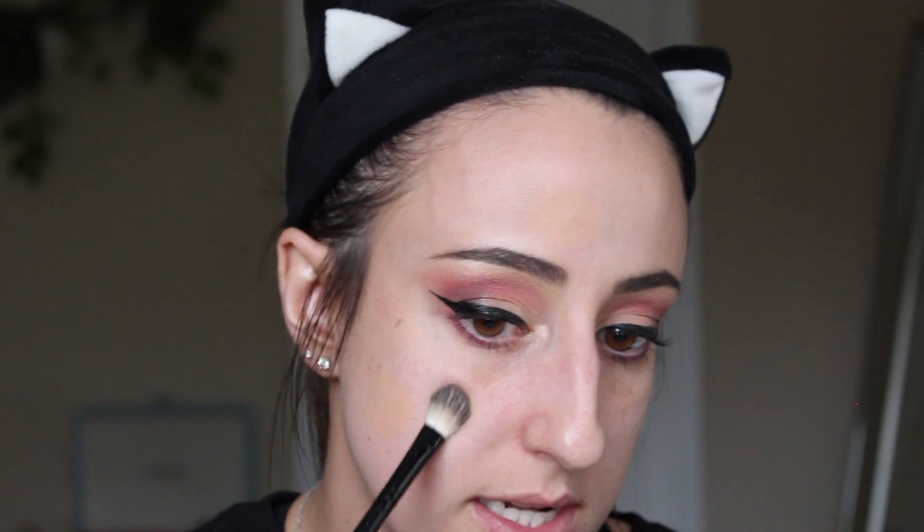Moving on to translucent powder now. I'm going to take a little fluffy brush, lightly dip into the powder, and go over each of these spots. You want to make sure that you put enough powder on so that the spot is dry, but not too much that no product is going to want to attach on top of it.